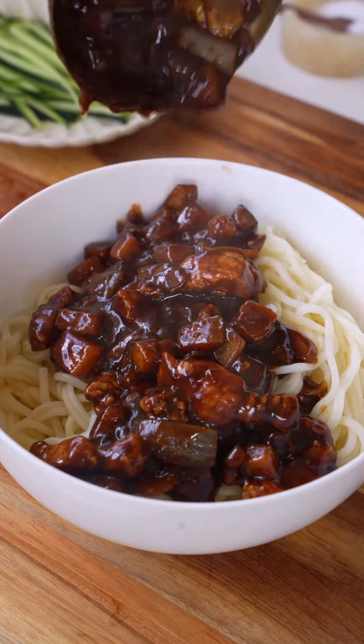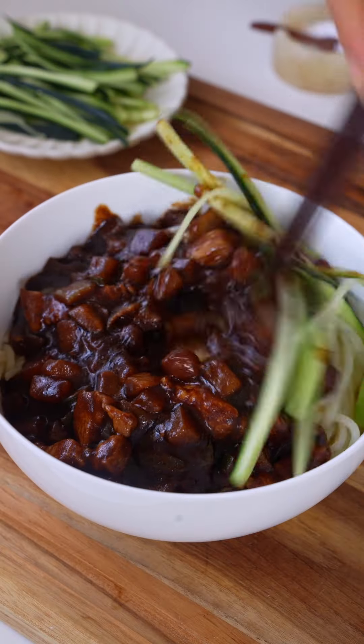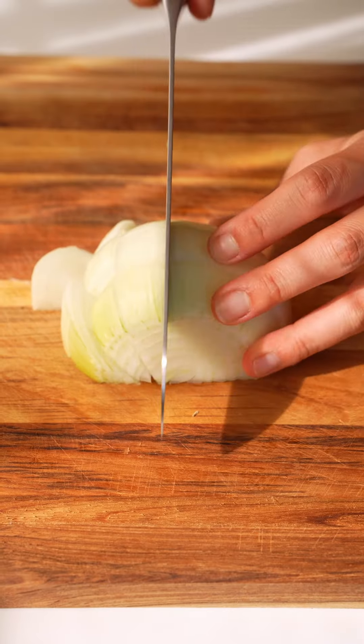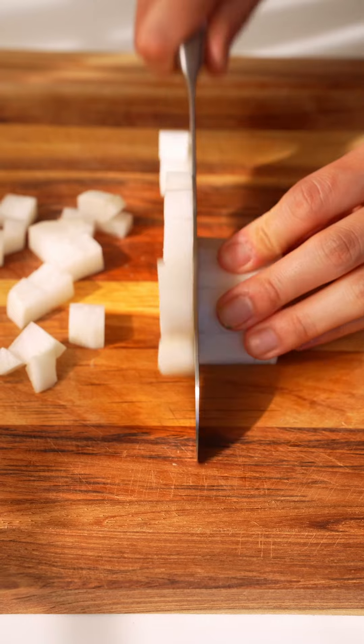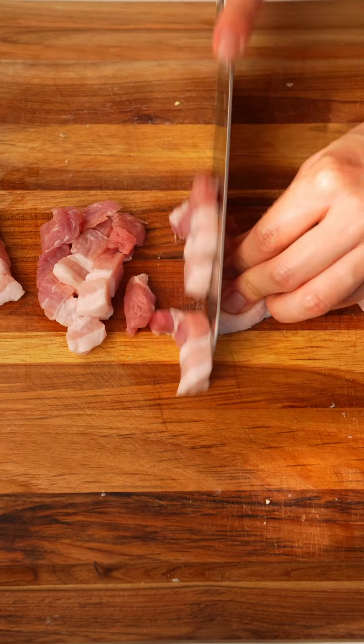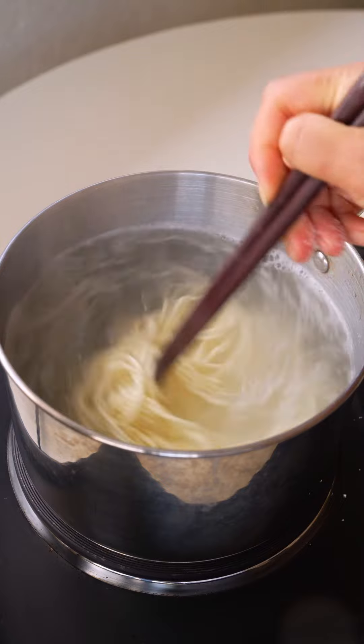Let's make jjajangmian, which is a popular Chinese-Korean dish consisting of thick, chewy noodles tossed in black bean sauce. It is packed with lots of meat and veggies, making it super filling and comforting. Jjajangmian is perfect for those days when you're craving something easy and delicious. Start by chopping up your vegetables into cubes, then thinly slice the cucumber and cut the pork belly into strips and set them aside.